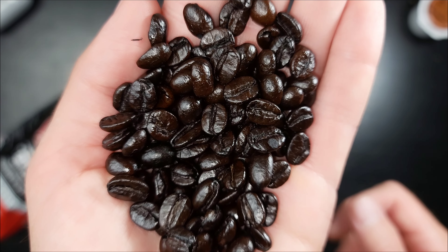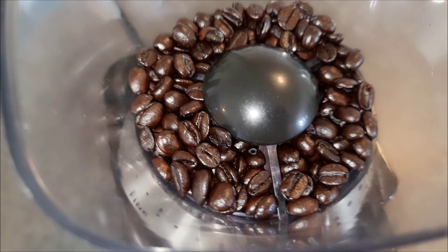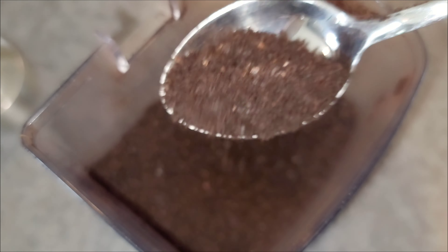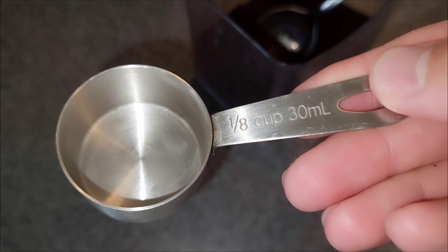Alright, we're going to throw these into the burr grinder and break them down. We set it on medium because that is optimal for a pour over. Those are looking absolutely beautiful. We're going to do four one-eighths scoops.